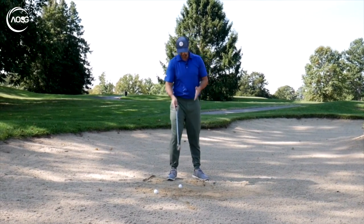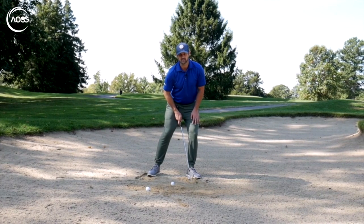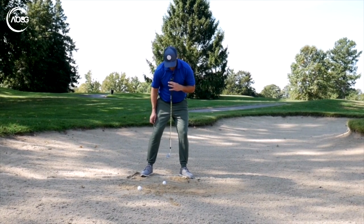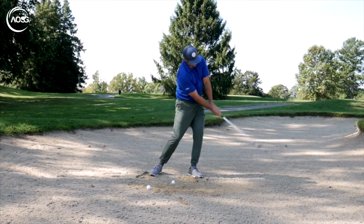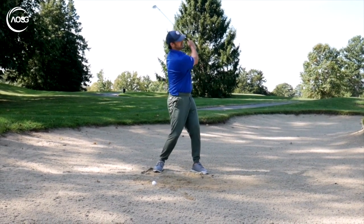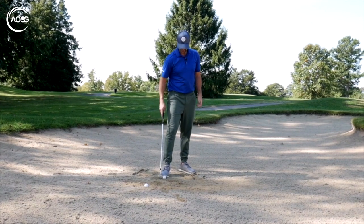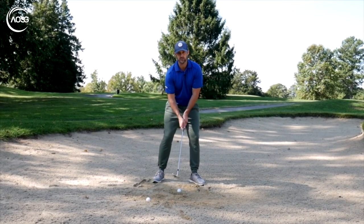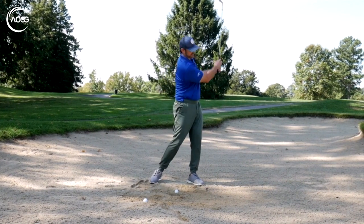Looking from front on now, the key — really the only key — is to have more weight over the left side, about 60/40. Whichever setup you're doing, we want the ball to be in the center of the sternum. More weight on the left side, and then it's just enabling that feeling to pick the club up and accelerate through. We definitely don't want to be hanging back trying to lift it — that's very difficult to repeat. As far as grip, we want firmness but we definitely want to feel the weight of the club so we can spank the sand.